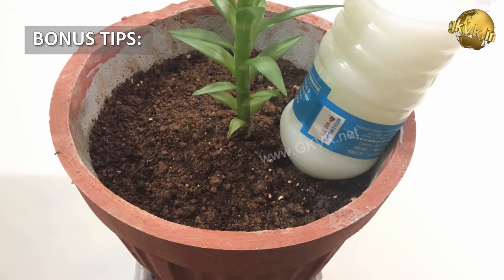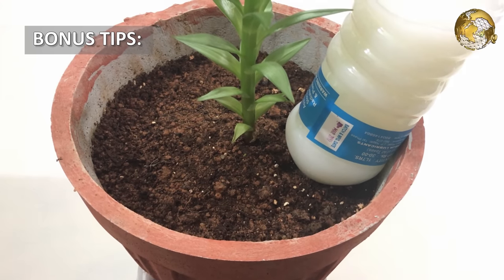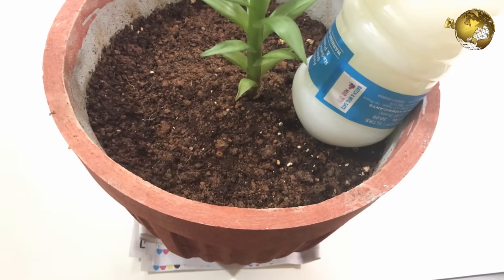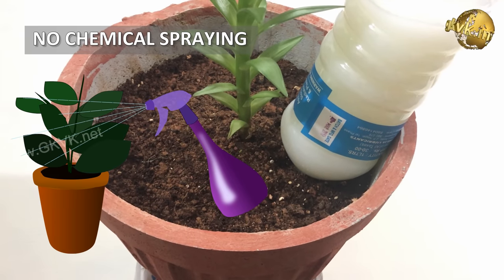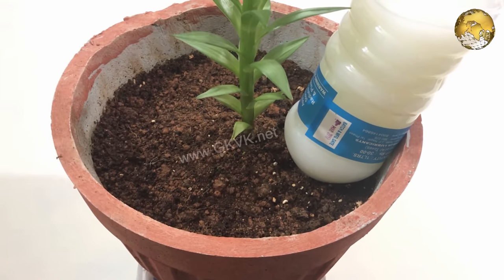Lastly, two more tips. When you are finished with your milk container, before you wash it out, fill it with water, shake it, and then water it on your plants. Secondly, do not spray any form of chemical pesticide or chemical fertilizer after applying milk fertilizer, as this can affect the useful ingredients in milk — called commensal bacteria — that actually help the plants.